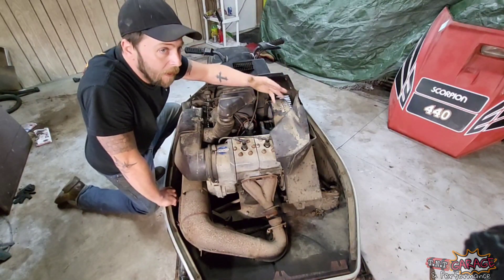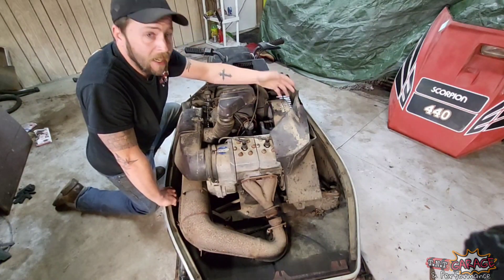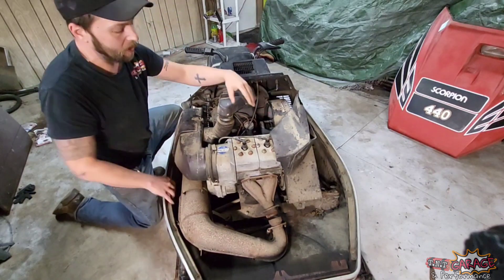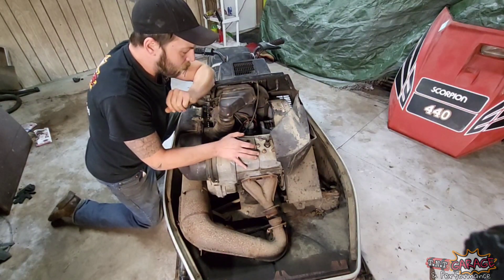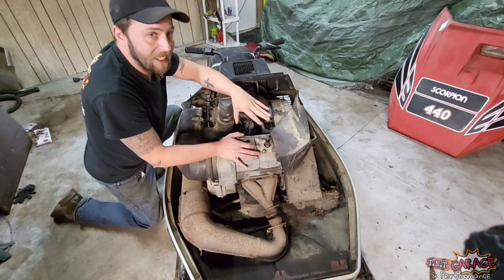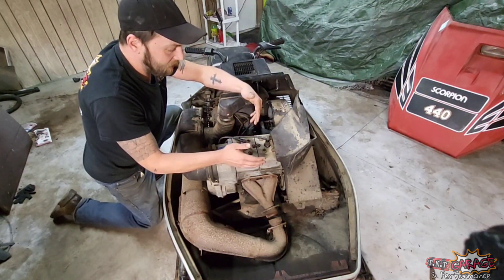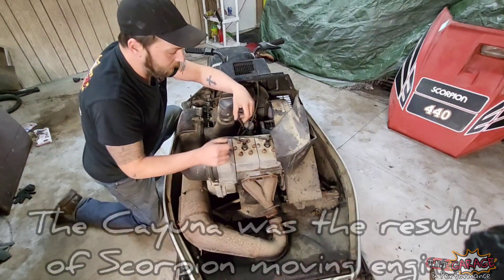I greatly prefer the Mikunis over everything else. The Whip had the Walbro WF carb with a float bowl, which was actually a really good butterfly carb, but they figured the Mikuni was just better for the TK. These little engines were a powerhouse — right around 50 horsepower — and in this sled that is under 400 pounds full of fuel, it absolutely flew when it ran. The problem is they didn't always run, especially once they got some age on them.